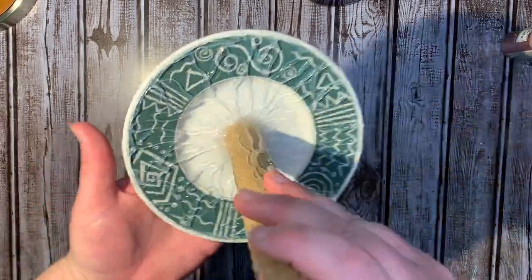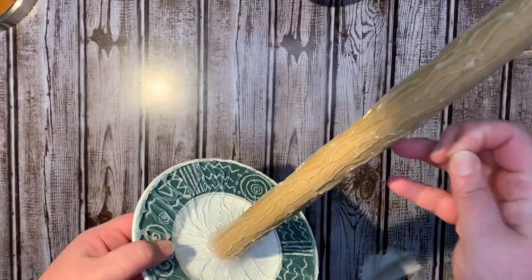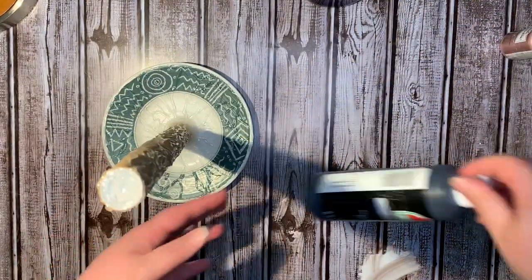I waited until it was dry. I also did this to the plate just to kind of give it a little bit of root texture.